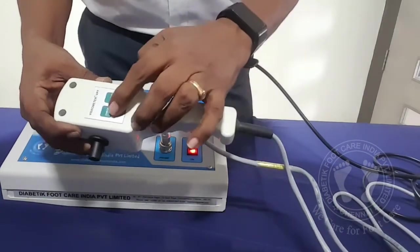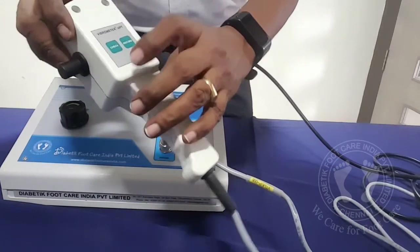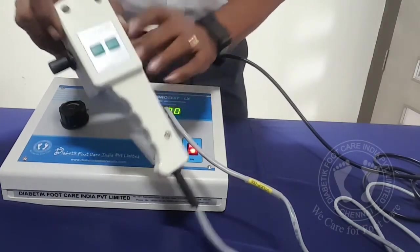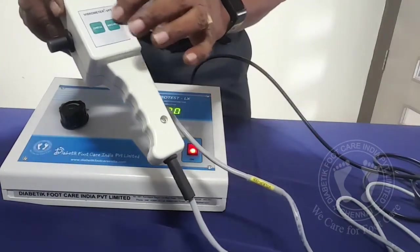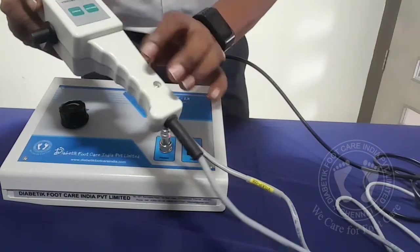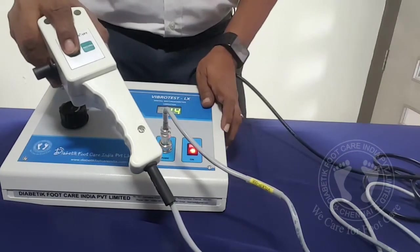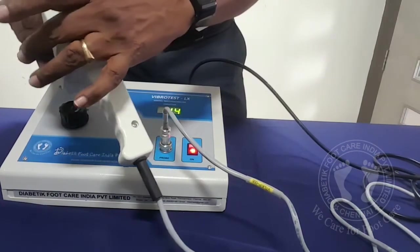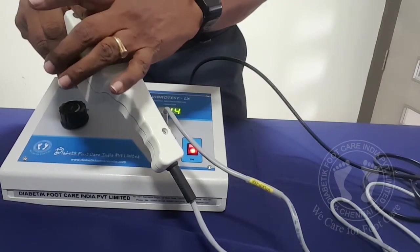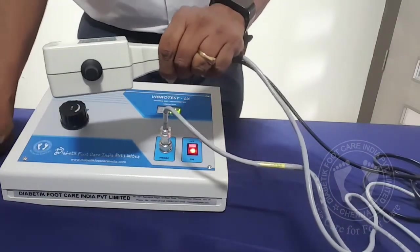On this side, if you see, there are two keys called Record and Check. Record is for moving the data to computer, but that is not available in this particular model because we don't have computer connectivity and we don't have the software. So the Record key is not functional for this particular model. When you press Check — assuming you are keeping it at 15 and the patient says they are feeling the vibration — I press it and now the vibration at the tip is stopped. When asking the patient again, they should say they are not getting any vibration. When you release it, the patient should say I am feeling the vibration. If so, that means what they are perceiving is correct.